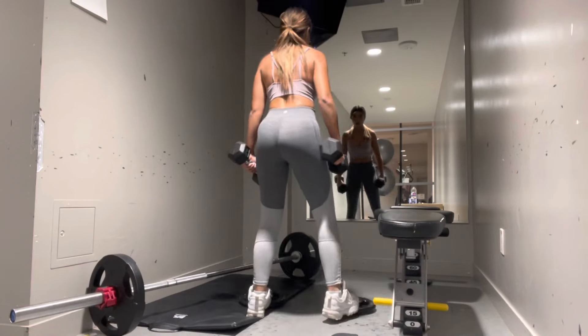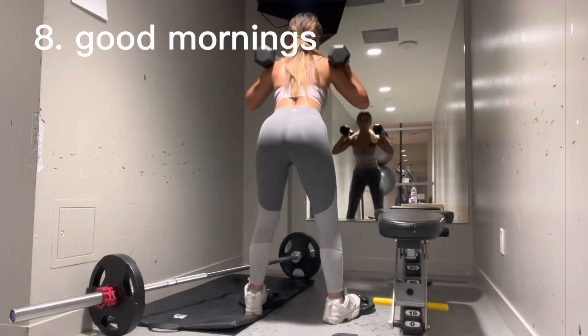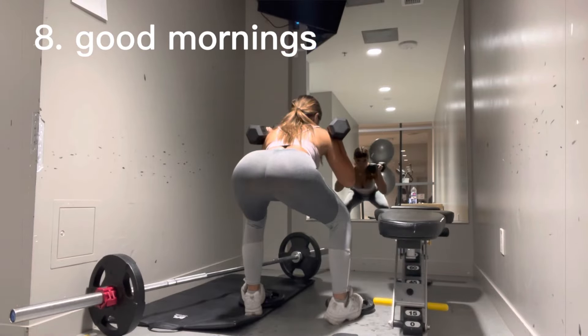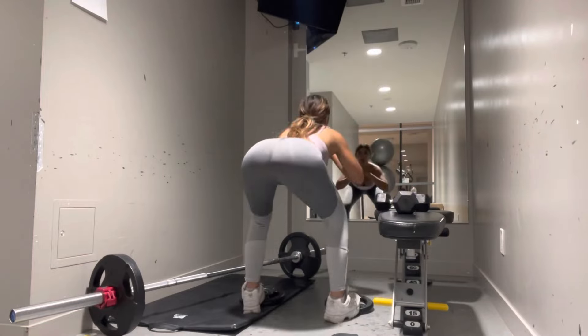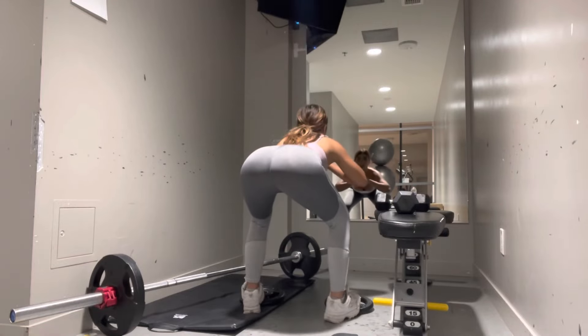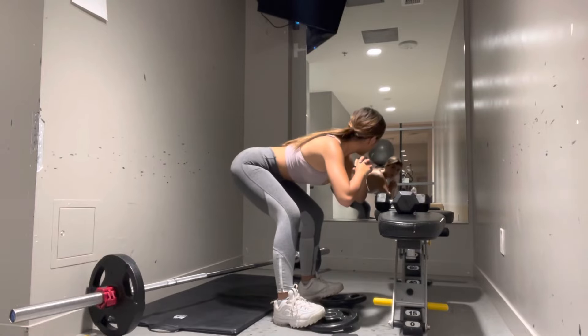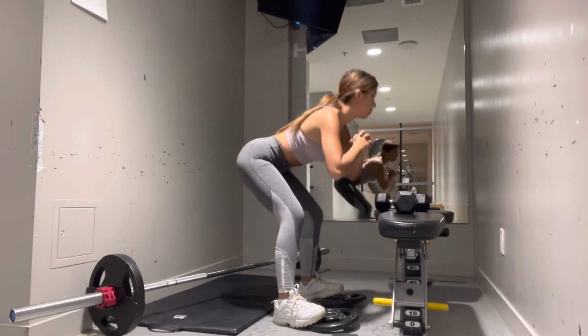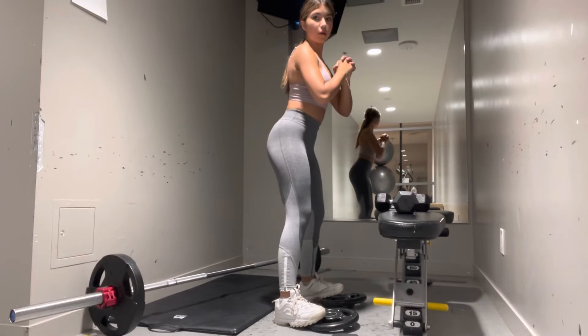The next exercise is good mornings. You're going to want to stand on an elevated surface. I'm using dumbbells, but that's completely okay if you don't — you can use other forms of weight or no weight at all. I'll show you a side view as well on how to do good mornings. This is the last exercise and it really targets your glutes amazingly, even without weights.